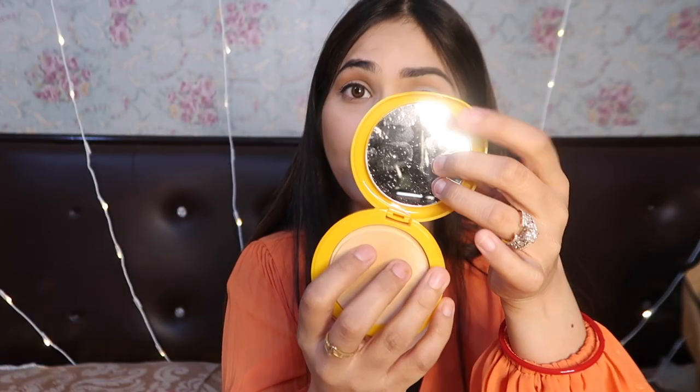Let's open it. First of all, it has a mirror inside, so you can see your face. You can use this while traveling anywhere, and even if there is no space, you just look in the mirror.